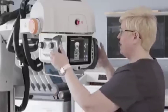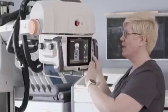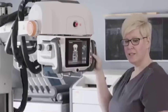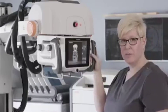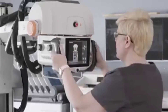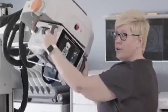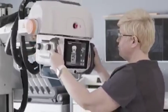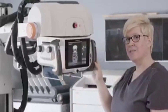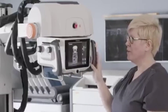The tube head on the DRX Revolution mobile system has been redesigned. The overall weight and size has been reduced, making this much easier to maneuver in tight situations such as a patient incubator in the neonatal intensive care unit. We've also increased the range of motion, specifically in the back and forth motion of the tube. And we've added detents to allow the technologist to have some tactile feedback when positioning the tube for their exam.